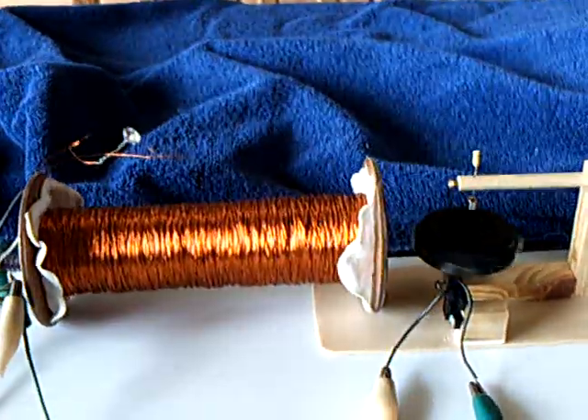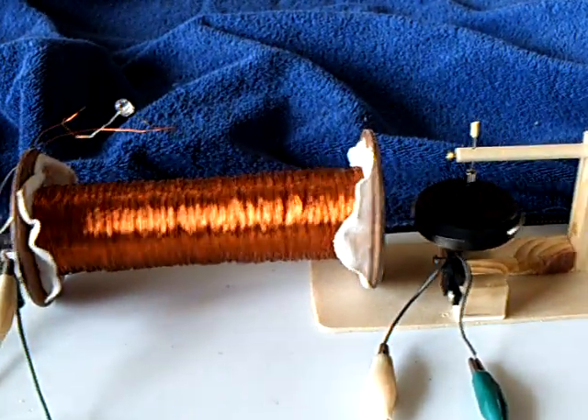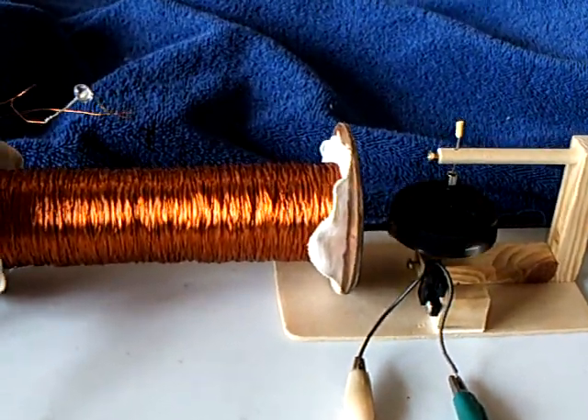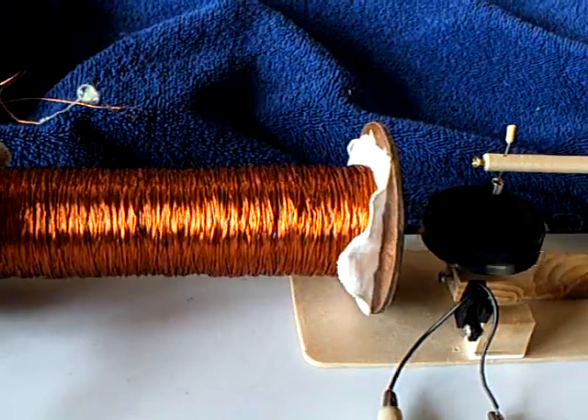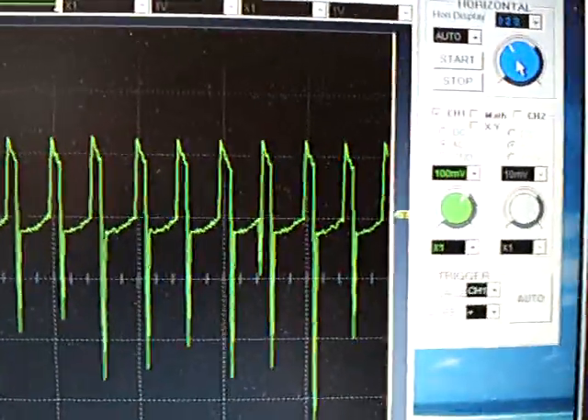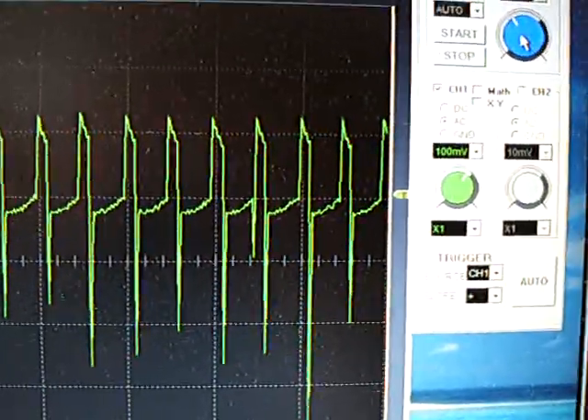This video is for MK1. He's working on the stubble field project and I just wanted to help him out, along with some of the other people working on this. He asked me to take a look at this on the scope, and this is what the waveform looks like on that stubble field pulse motor.